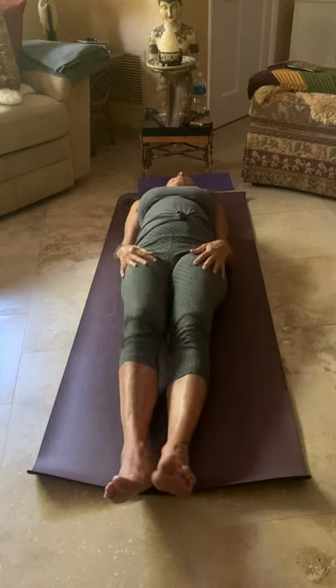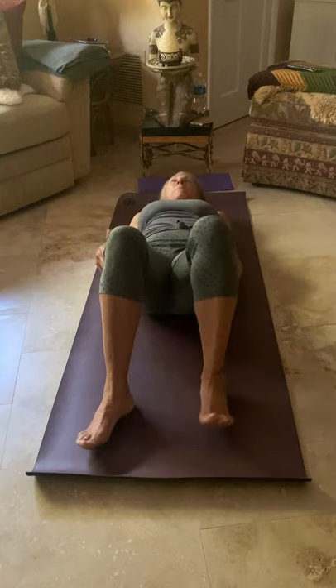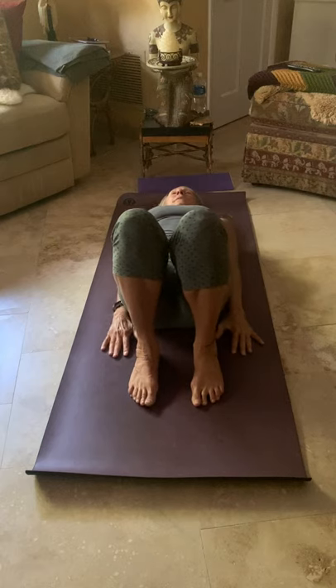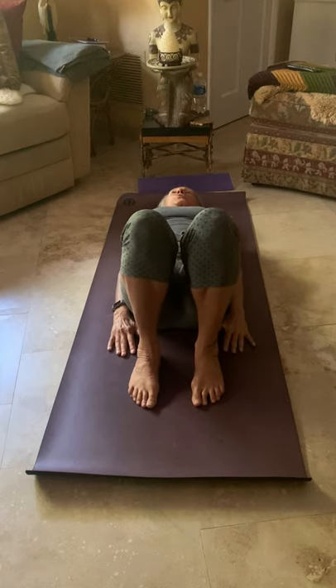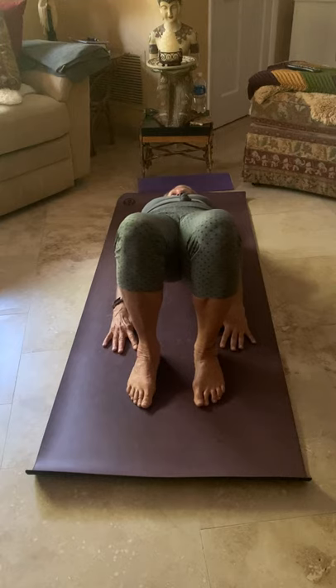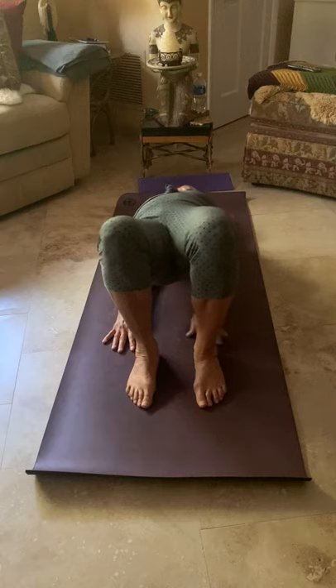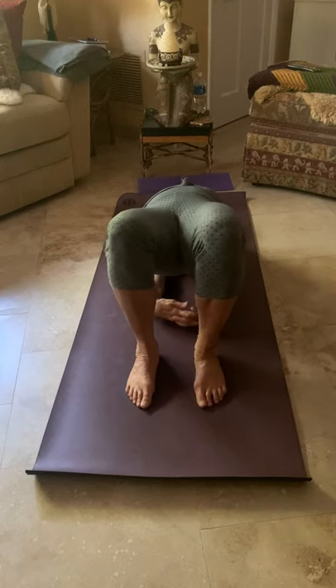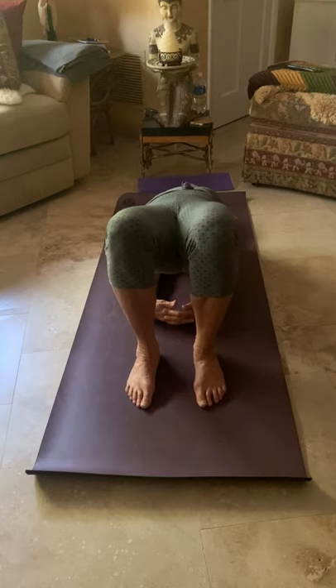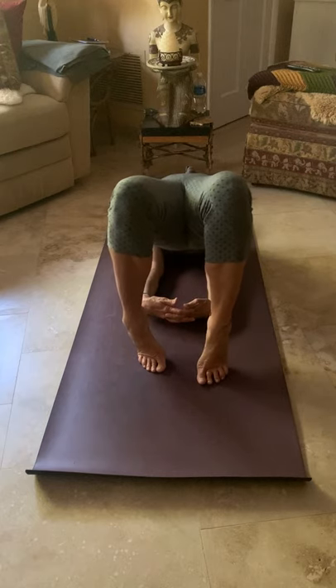Release that right leg down, draw both feet onto the mat so your knees are pointed straight up. Bring your hands and arms down by your sides and let's prepare for bridge pose. On your inhale, press into the feet and peel that back up off the mat. Notice that your knees should be hip-width — not too wide, not touching. Roll those arms underneath your body and use them to leverage your body up just a little higher. Keep your head still, lengthen the back of the neck, then come up onto the balls of your toes and lift those hips.